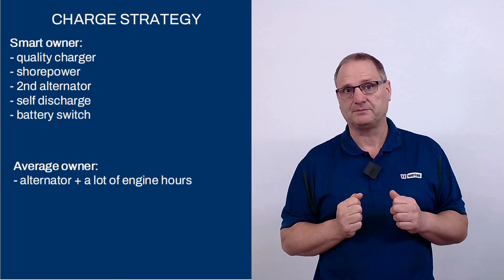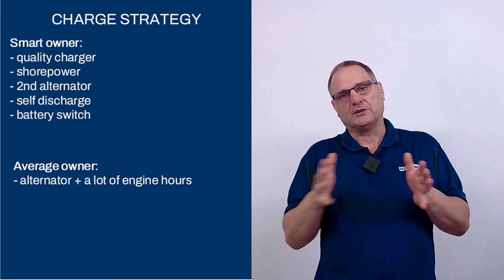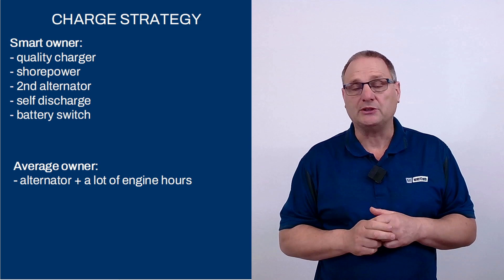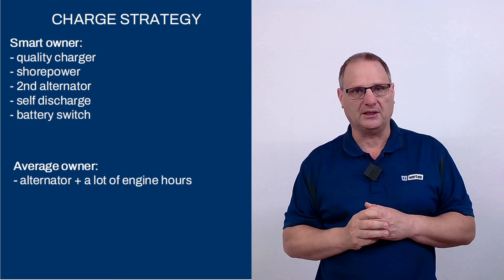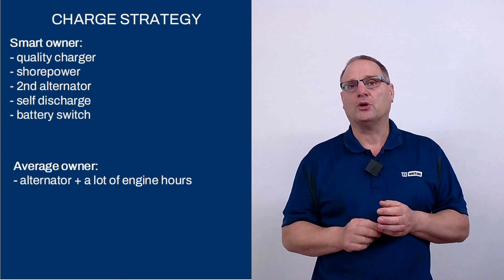Smart owners also think about self-discharge during winter storage. If you leave a battery unconnected, it will still lose a little bit of its power because of internal processes — only two or three percent a month, but after six or seven months in winter storage the charge level is dropping. A smart owner will use a very small charger to keep that battery at 100%. Another good idea is to install a battery switch — a main switch — to completely isolate your batteries, so that if you've left a light bulb on or the refrigerator is still running, the battery won't be completely drained.